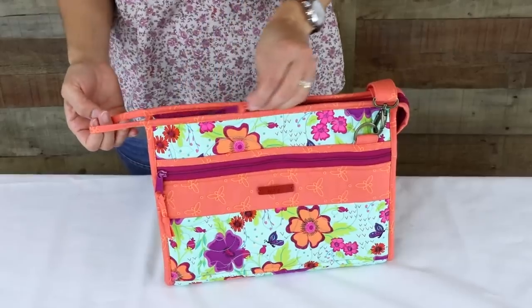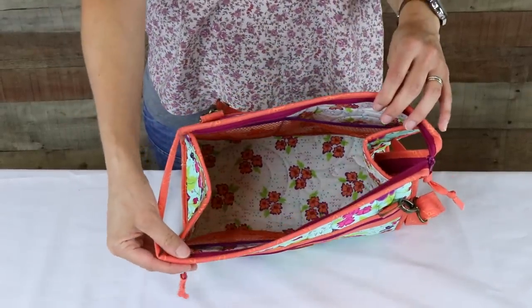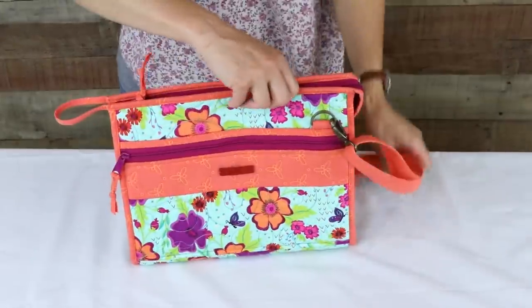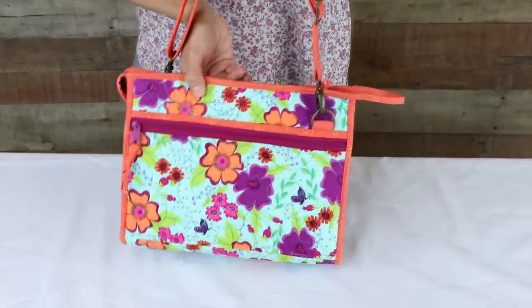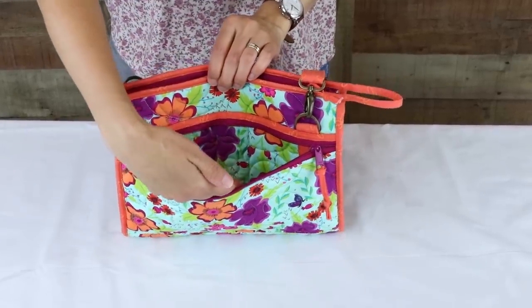Each stand-up tote features pockets inside and out to help organize everything you want to carry. The outer pockets are made of quilted fabric and run the full width of the totes, so you can carry keys, phones, paperwork, and more.